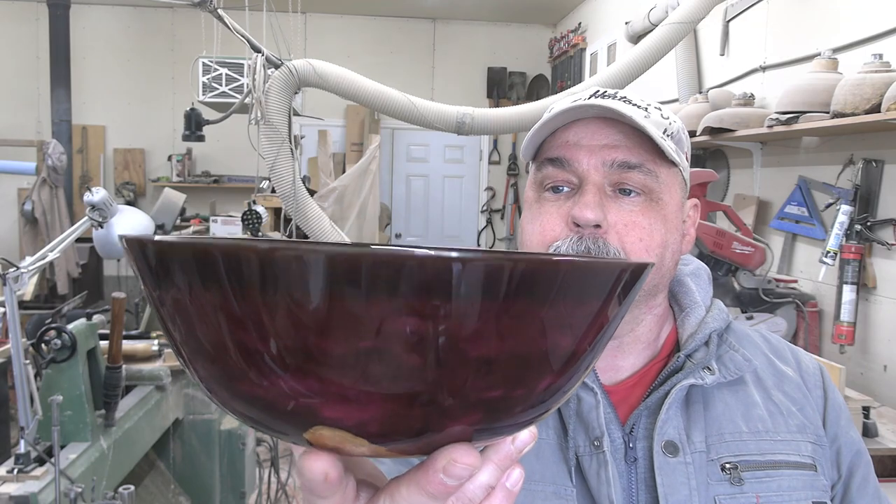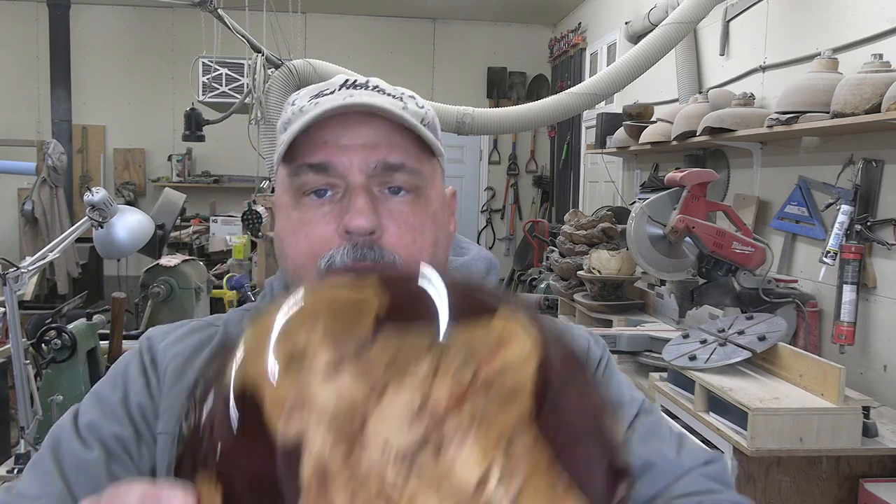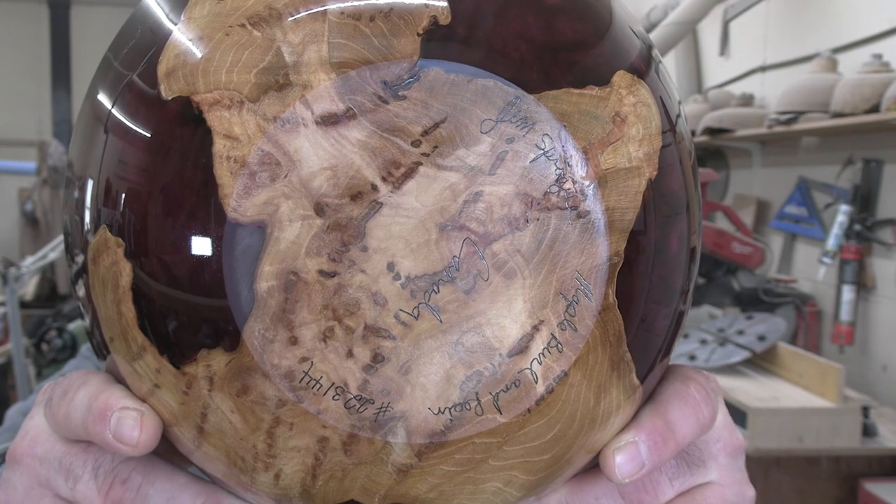I'll put another coat on this and then it will be ready to go. This piece is sold if you're curious - so it is a beauty. Hopefully the owner really really likes it. The very bottom is a little hard to read, it's quite busy. Still needs two more coats of finish on the very bottom anyway.